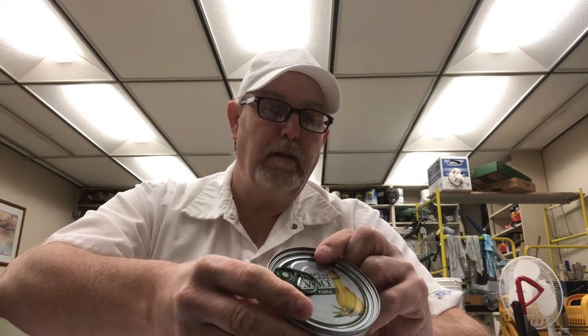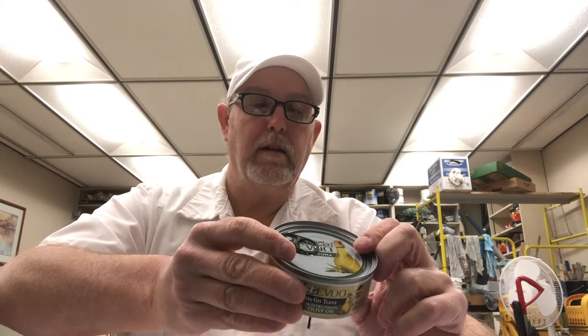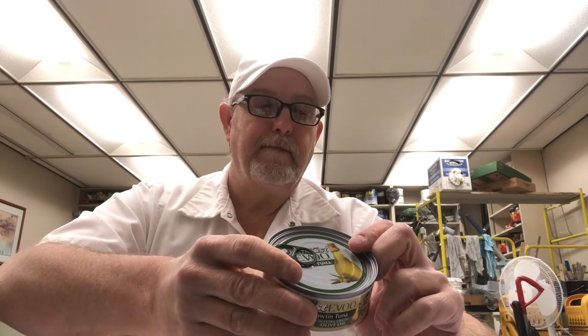Product may contain bones, so you've got to watch out for that. I'll read a little bit of the ingredients here in a minute.